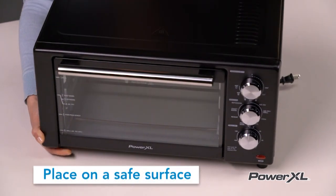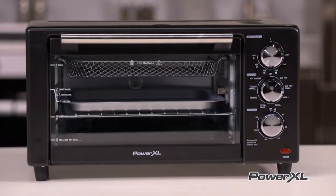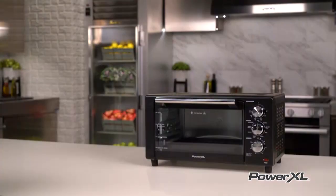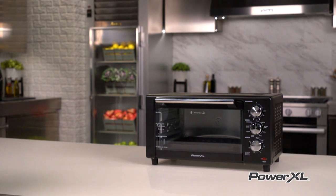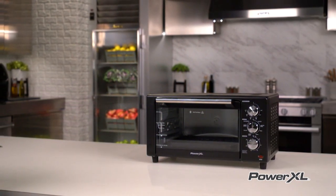Always place your PowerXL Air Fryer Grill on a stable, level, horizontal, and heat-resistant surface. Use the appliance in any area with good air circulation and away from hot surfaces, other objects or appliances, and any combustible materials.